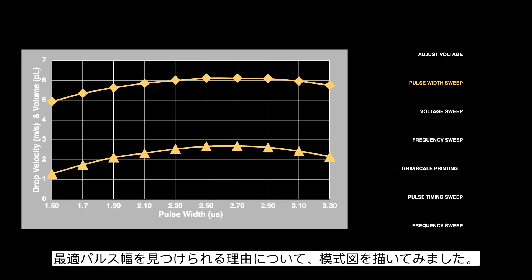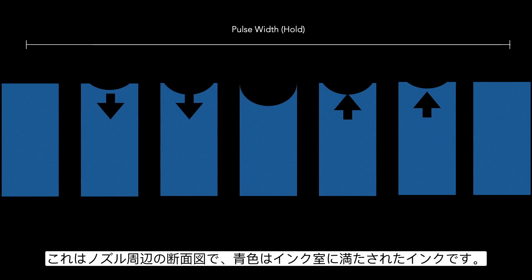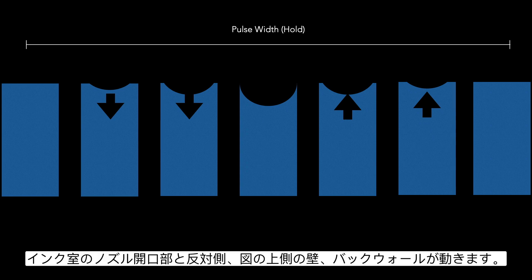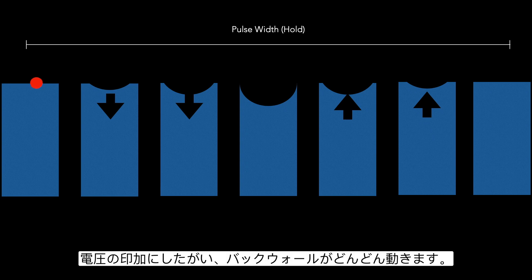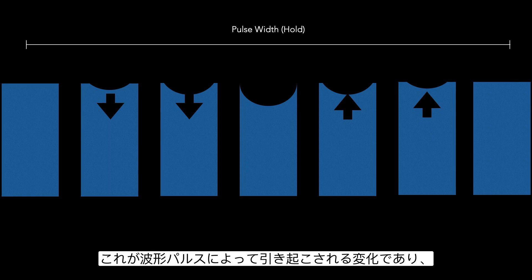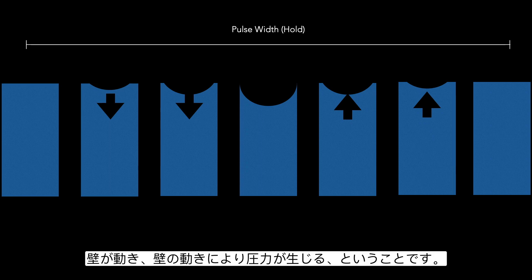To explain why, here's a diagram showing what's happening in the nozzle over time. When voltage is applied, the back wall of the nozzle chamber moves, creating a pressure. As voltage is applied, the wall moves more and more, and when the voltage backs off, the wall returns to its idle state. This is what happens with the waveform pulse — the duration is our pulse width. The wall movement creates pressure based on its motion.